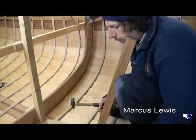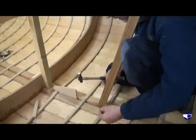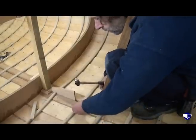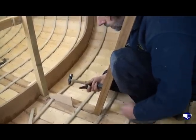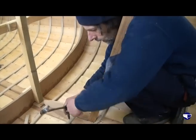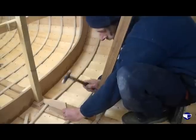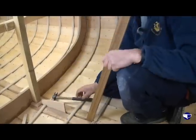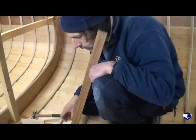With the nails poking through, take a little copper rove and stick it on the point of the nail. Then with the rove driver, stick that on top and make sure it's fairly well driven home. We want the rove to bite into the rib really.